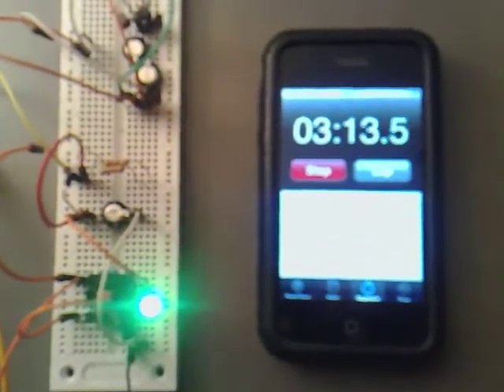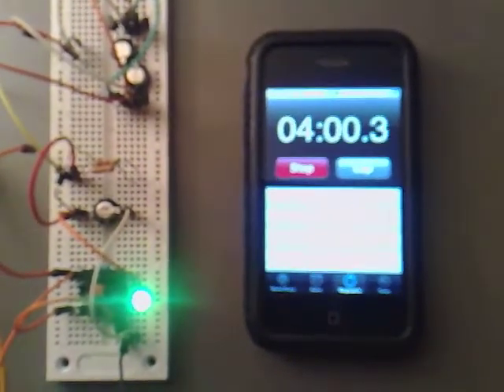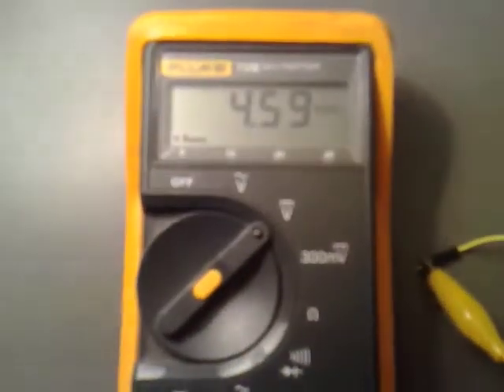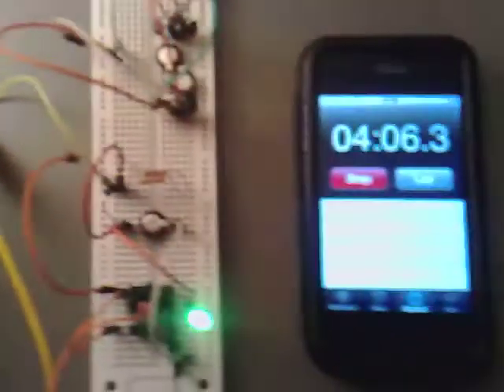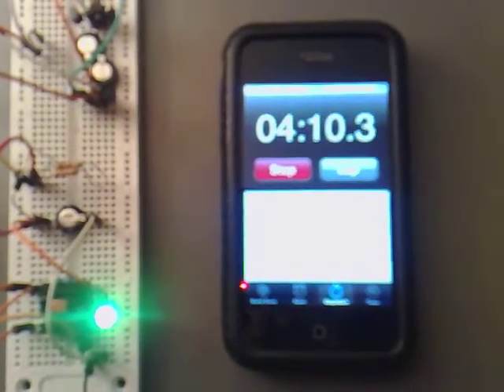Checking back in at 4 minutes into it now, and we've got 4.6 volts across the capacitor. I'll check back in again at 5 minutes.